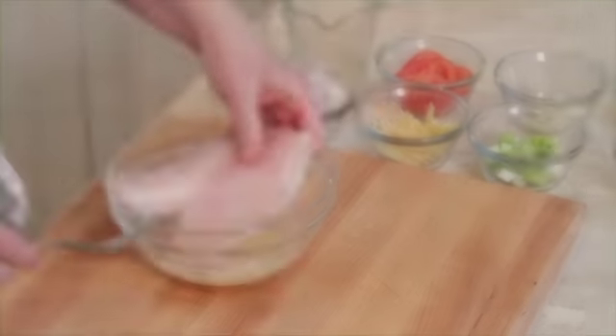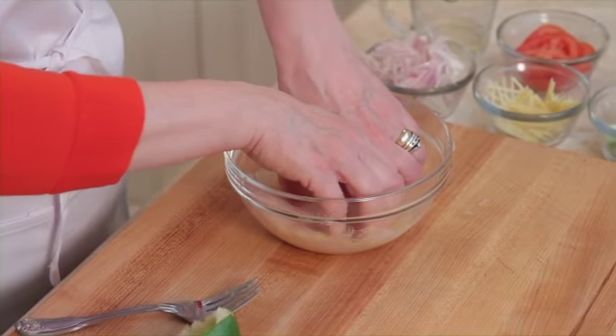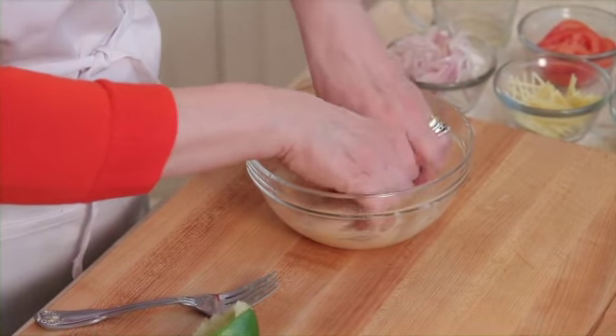Now we're just going to put the fillets of fish in there. This is one of the ones where you can get your hands dirty. Rub it in a little bit.